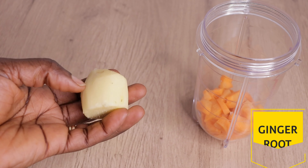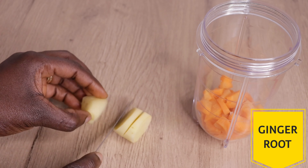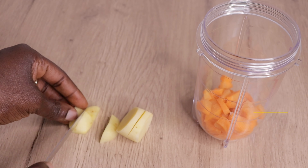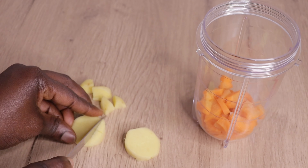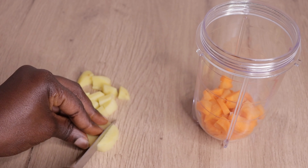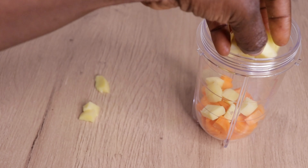I will go in with half of my fresh ginger root. Ginger conditions the hair, stimulates your hair, stops breakage and split ends, gives your hair shine and volume, thickens your hair, and above all, it makes your hair grow healthy from your scalp. I'm just cutting my ginger and will pour it into my blender.